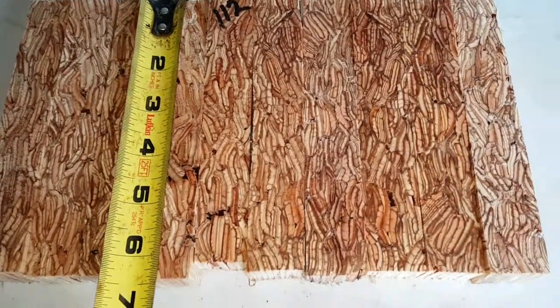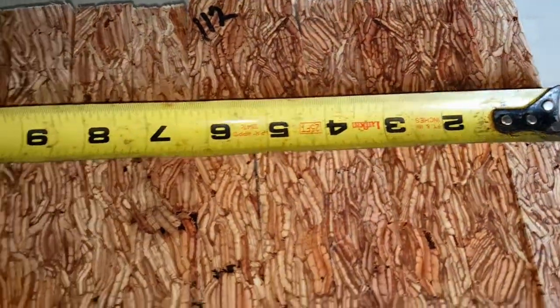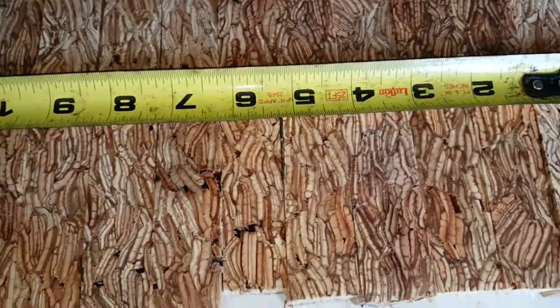They're a little over six inches and right around an inch in diameter. If we go down to the tenth one, it's over ten inches, so I'd say they're right at an inch.